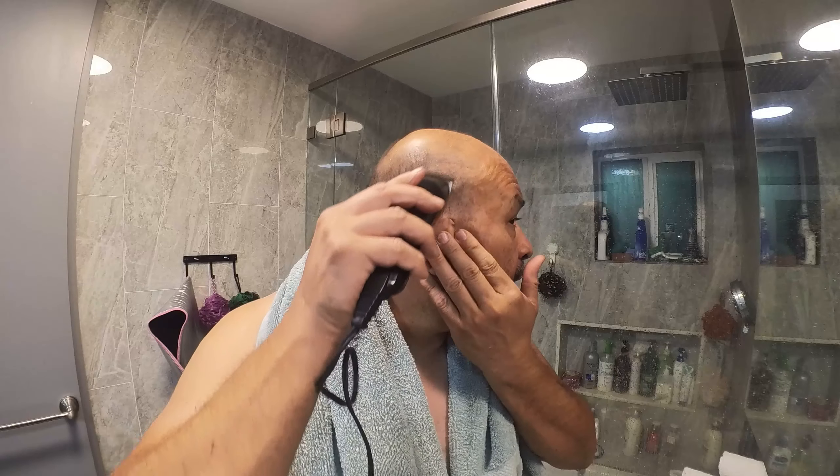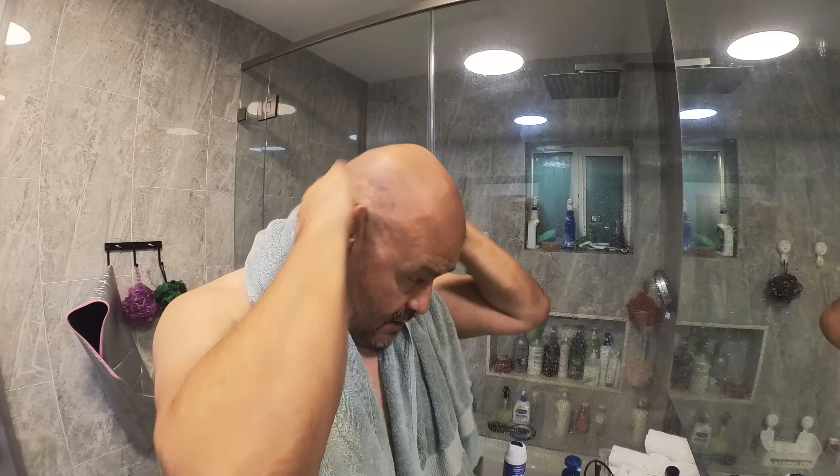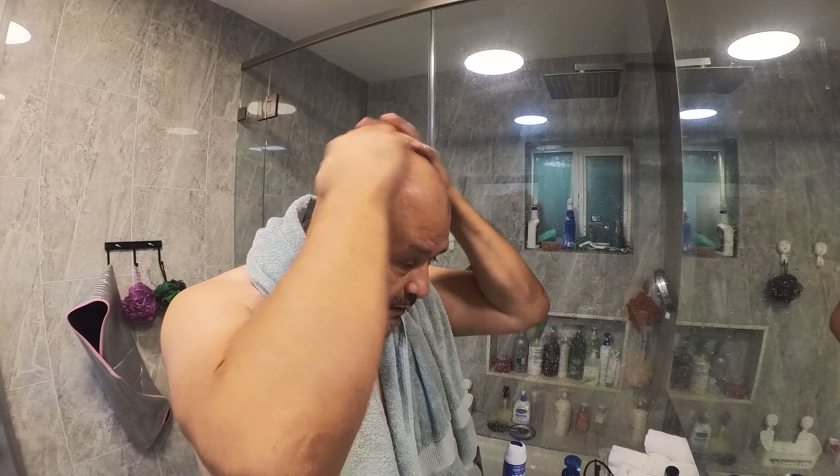Before we start, I'm going to trim down my hair first. Also, prior to starting you've got to make sure you wet your head, or you're going to get burned — rash burns, skin burns. So just make sure you wet your head.